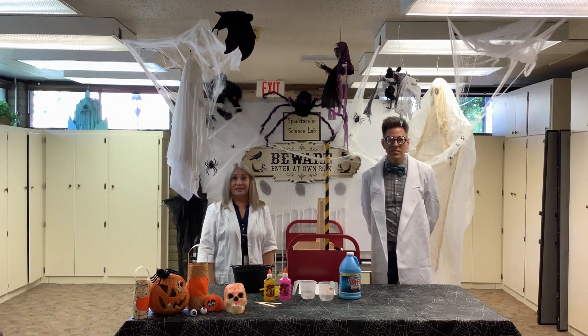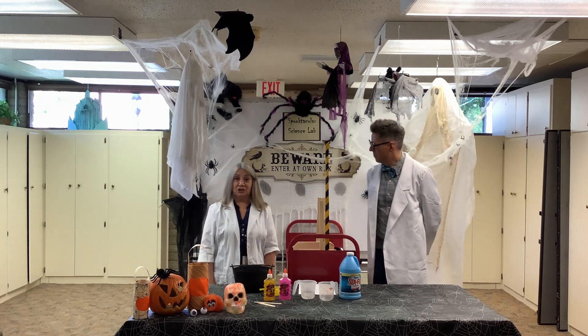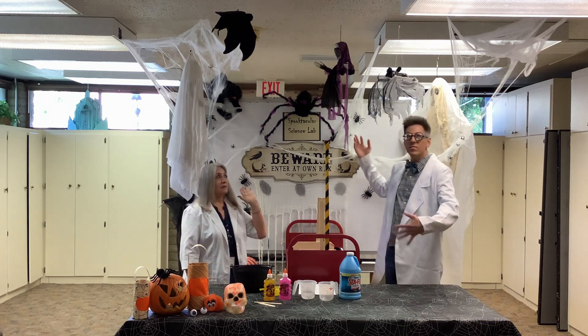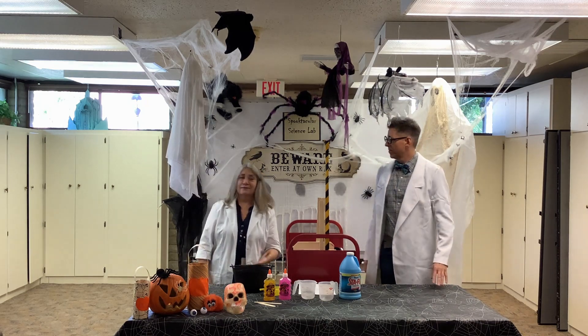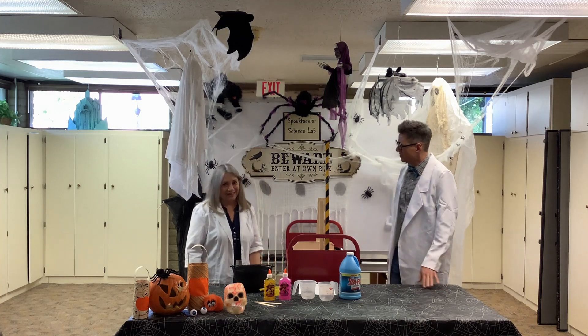Hi everybody, so glad you could join us today. I'm Miss Janet. And I'm Professor K. And we're coming to you from the Spooktacular Science Lab in Glendale, Arizona.